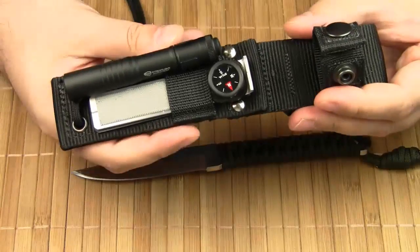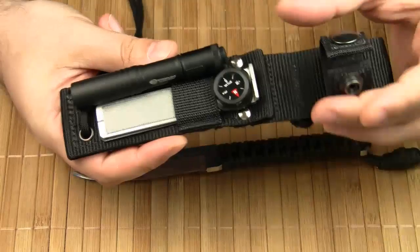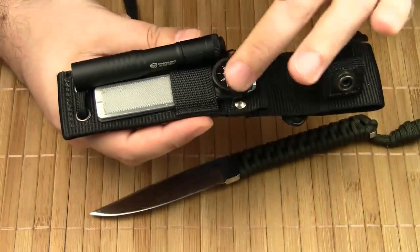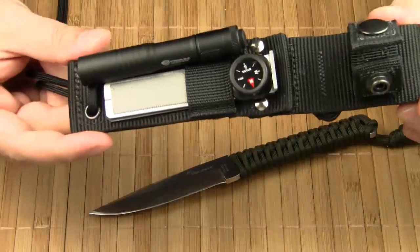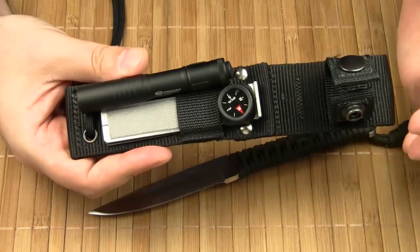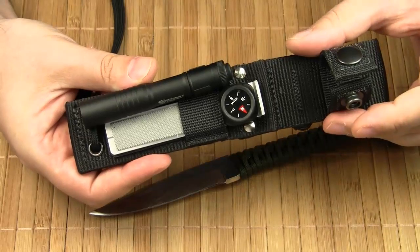Wildsteer offers several survival items that you can combine with the knife and the sheath. You can either buy the knife with the fully featured survival kit, or you can buy each item separately. All components are high quality products — of course some are better than others — but we will get to the details in a few moments when we take a look at every single item of the kit.